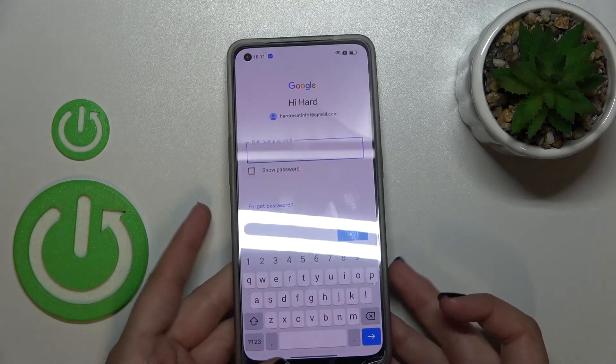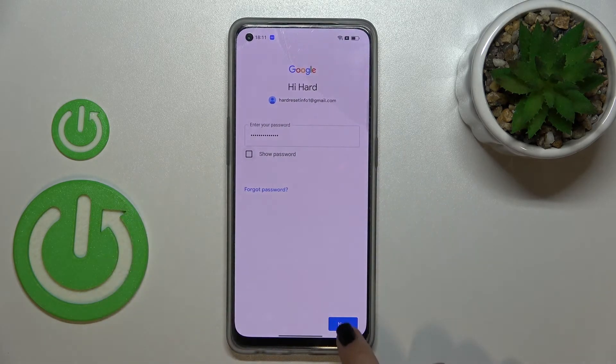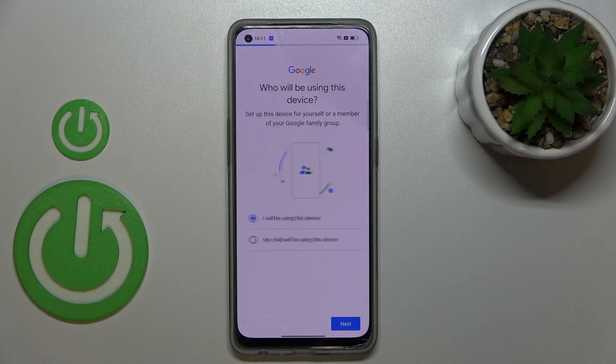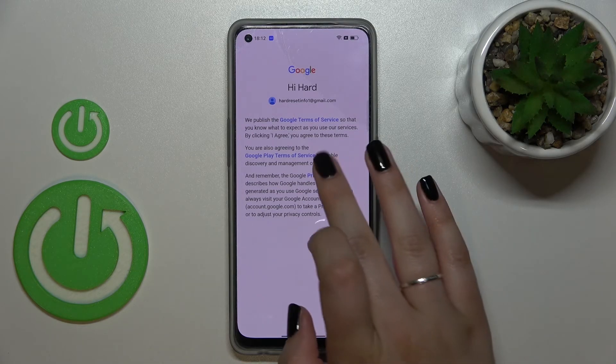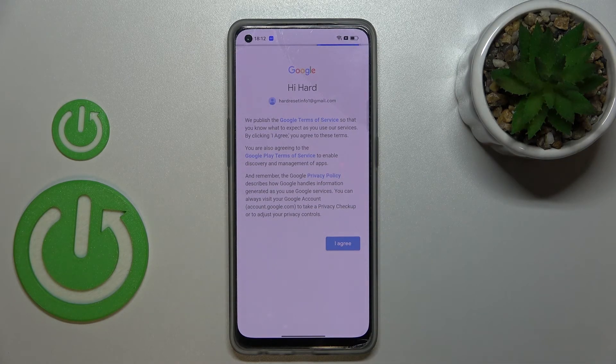Now we have to enter the password. After tapping Next, here we have to decide who will be using this device, so we'll stick with the first option. Here we've got Google's Terms of Service and Privacy Policy, so of course you can read it. Then let's tap on I Agree after reading.